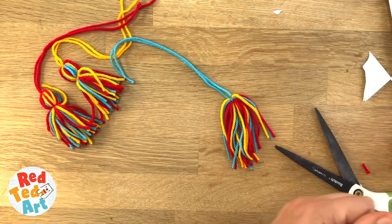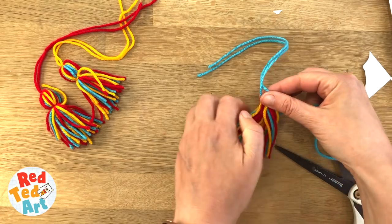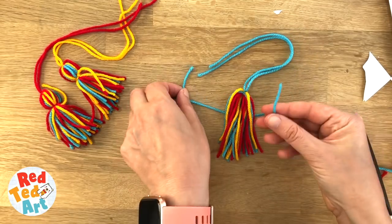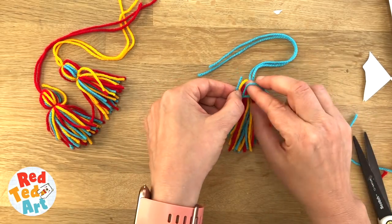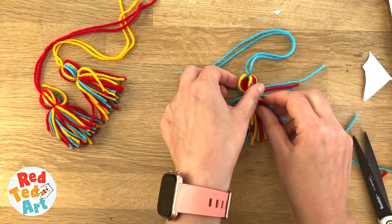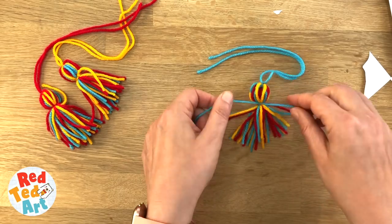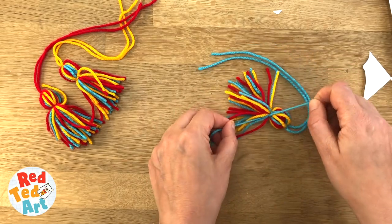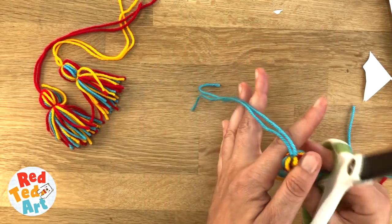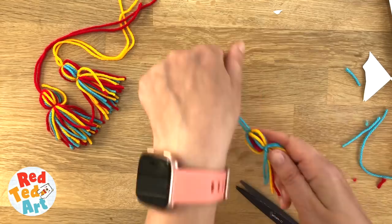Then you take another piece of yarn — I'm going to do this one in blue, but you can use any of the colours. Bunch it up and bring it together at the bottom. Again, over, under — give it a nice little knot. Pull some through if you need to, just to sort of tidy them a bit, and then another knot. This time you don't need to trim it; you can just let it hang down. Then just trim the bottom — the ends can all kind of go together. And there you have your tassels.